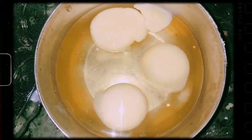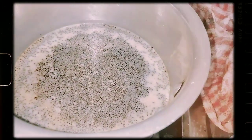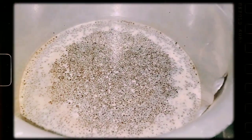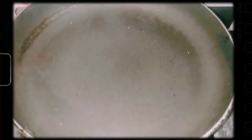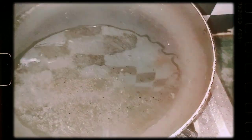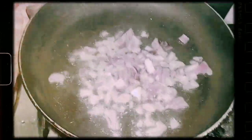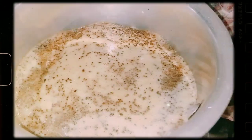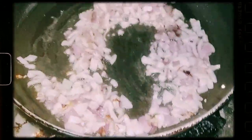Hamara pan garam ho chuka hai. Thoda sa oil dalenge, achhe se coat kar lenge. Yahan hamaari chai ready ho rahi hai. Is loppe par hamaari pyaaz thodi si golden ho chuki hai.